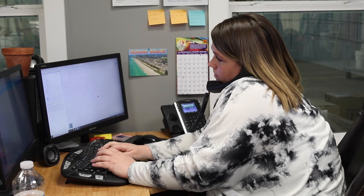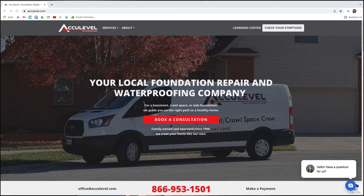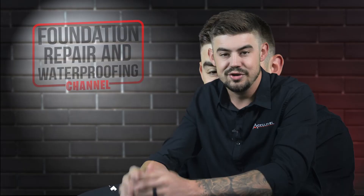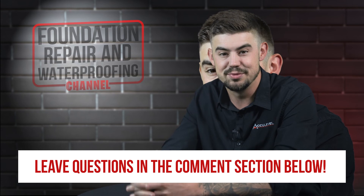To schedule an appointment with one of our project advisors, give us a call or go to our homepage, acculevel.com, and click the book a consultation button. Fill out the form and we'll contact you within the next business day. Do you have questions about the main beam in your home? If so, please leave them in the comments below.